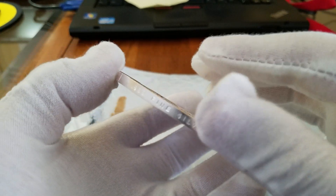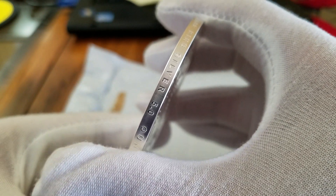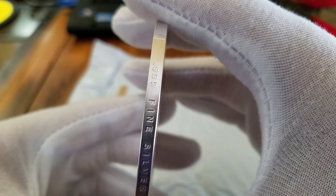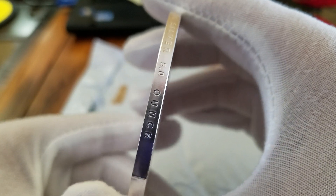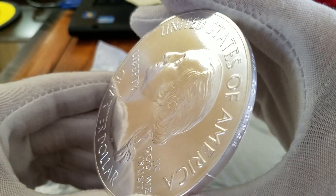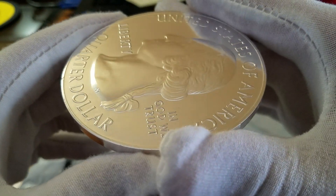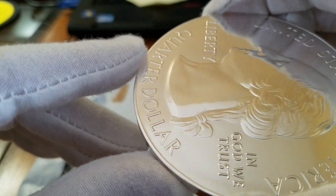Let's see if I can get it to focus on the rim here. There you go. Another really neat feature is the stamping on the rim, especially for a coin this large — for a 5-ounce coin, that's 3 inches in diameter. Got a little bit of a nick there.